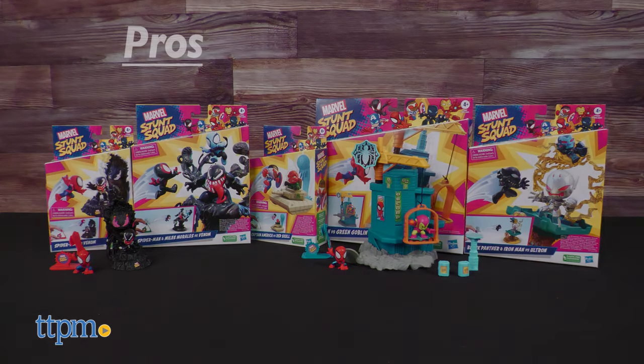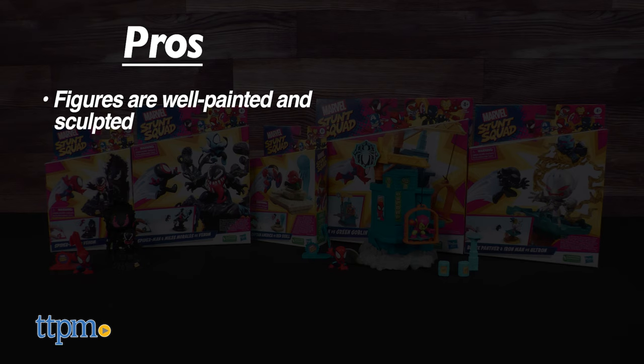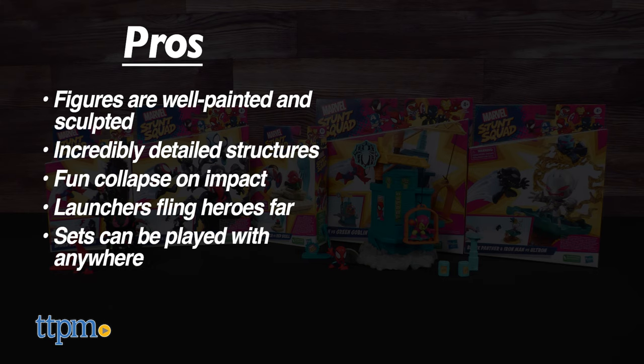Marvel's Stunt Squad has some nice pros. The miniature figures are well painted and sculpted. The structures have incredible detail in terms of the sculpt. The structures collapse in fun and dynamic ways, and the launcher can fire your hero pretty far or high depending on the angle you use. Lastly, the environmental versatility of this toy is very high, allowing you to play in any place you can imagine and alter the experience to your liking.